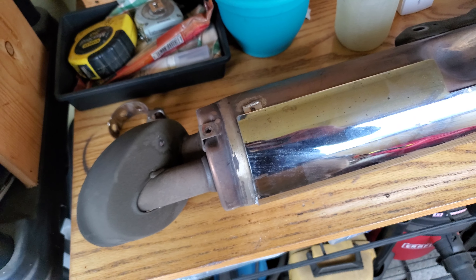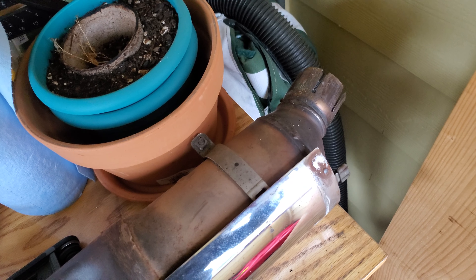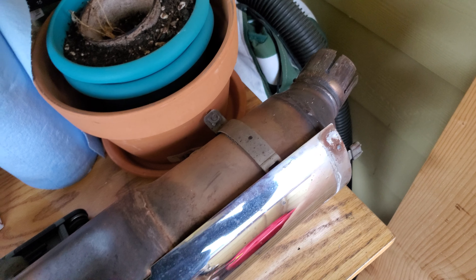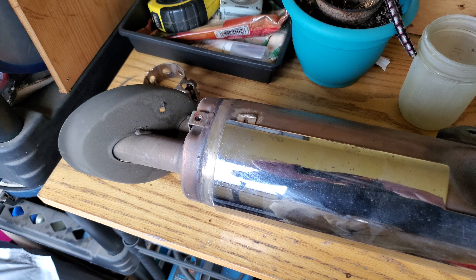If you want a cheap mod for a good-sounding bike, there are plenty of other videos showing how it sounds. It is pretty loud because it's straight pipe coming right out of the headers, but it's a free setup rather than spending hundreds of dollars on a custom exhaust system. Thanks for watching.